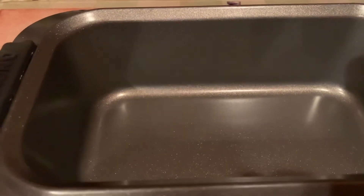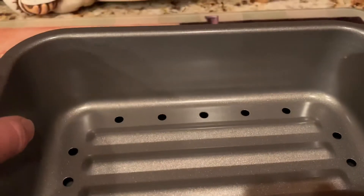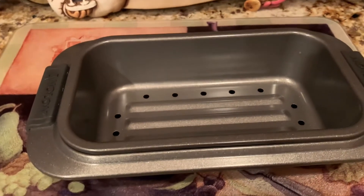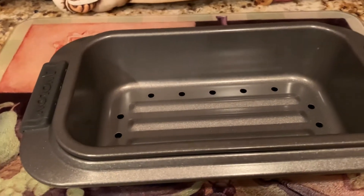Therefore, when you get your meatloaf out of your oven, you don't have your meatloaf sitting in the fat and the oils. This pan is absolutely wonderful. I use this to make the meatloaf.